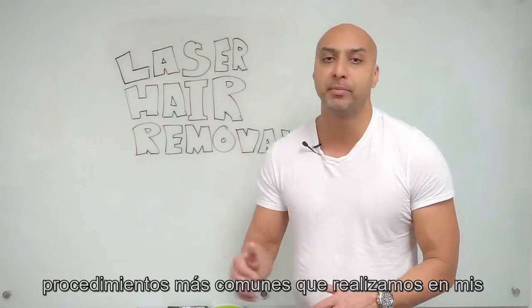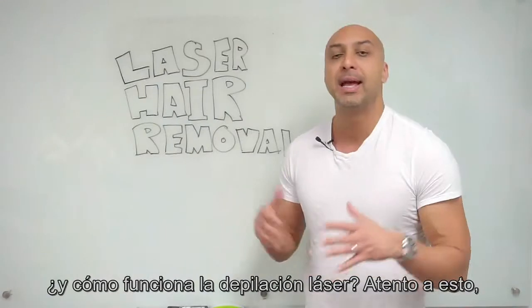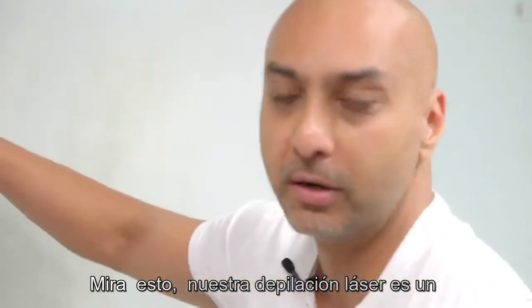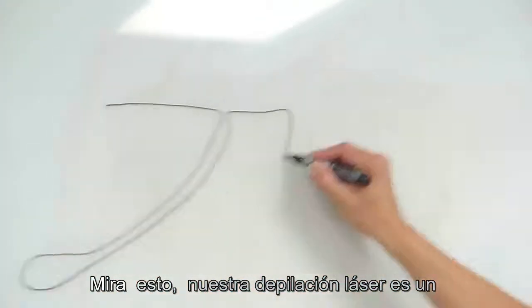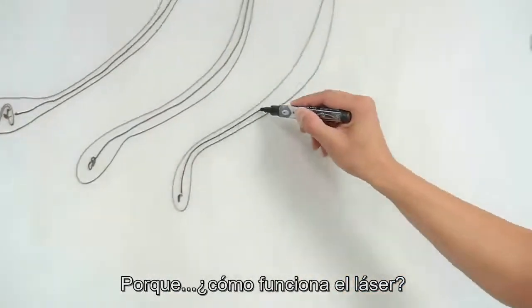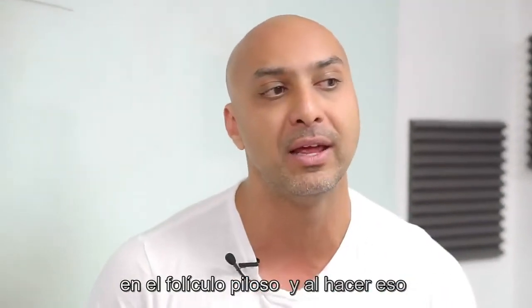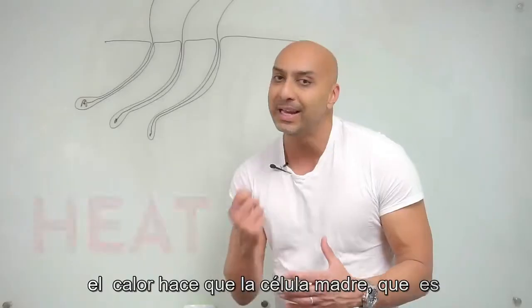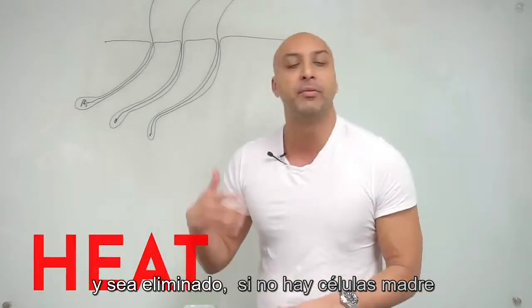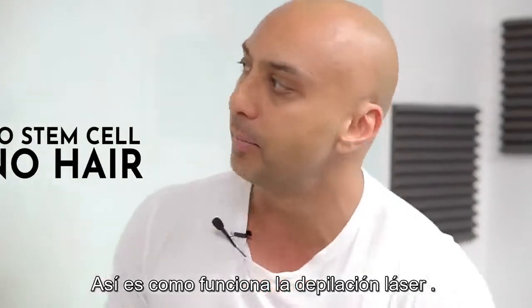Laser hair removal is one of the most common procedures performed in my offices. It's a super effective and popular procedure because it works. The way the laser works is it heats up the hair sitting in the hair follicle, and that heat causes the stem cell — which is responsible for hair growth — to get obliterated. If there's no stem cell in the hair follicle, there's no hair. That's how laser hair removal works.